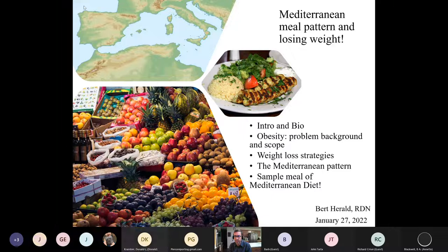I'll give you a brief intro about myself and my background. For those of you who are new, you'll find that interesting; for those who have seen my videos, it will be a repeat. Then we'll move into a little bit about obesity as a problem and weight loss strategies — things I talk to my patients about. The bulk of the presentation is really going to be about the Mediterranean style of eating and meal pattern.